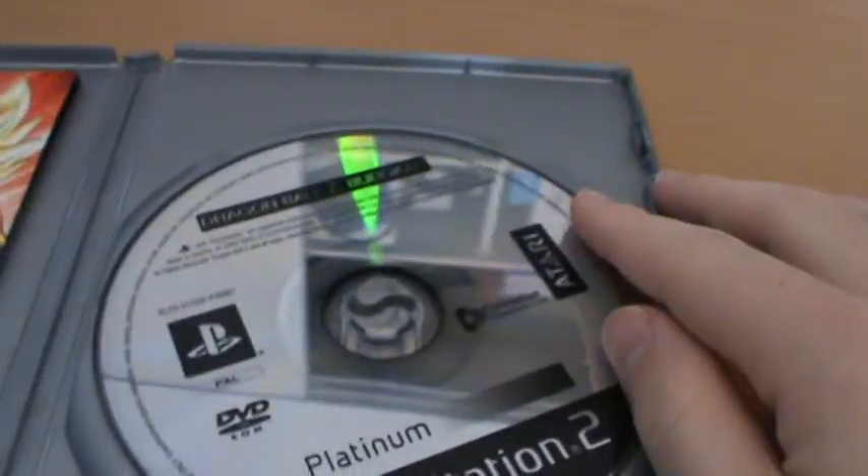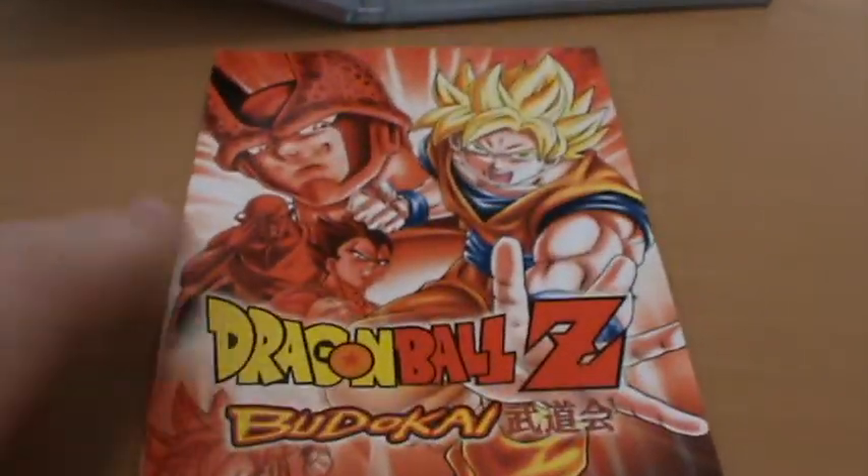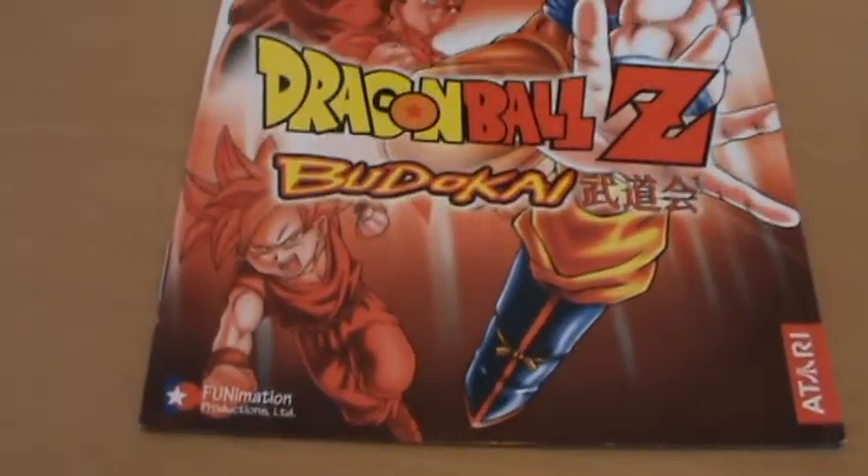Inside we have the disc. Unfortunately, of course, it's Platinum — we don't get anything nice on it, it's just a shiny platinum disc. We also get a manual. We get a full page spread of all the different characters and the artwork from the front cover. On the back we get a few of the different symbols — I think it might say Tenkaichi Budokai, which is the full name of the tournament in the Dragon Ball Z series.